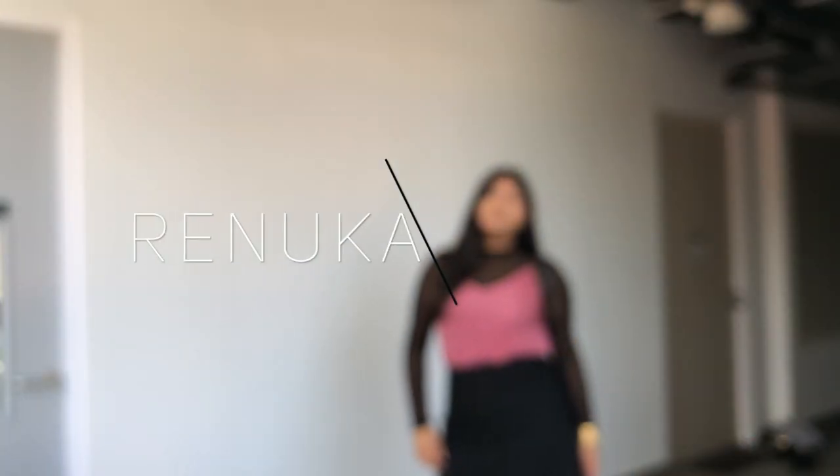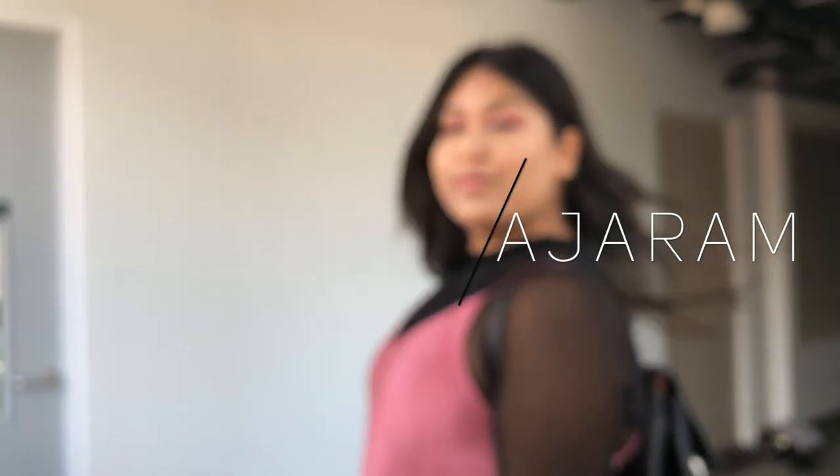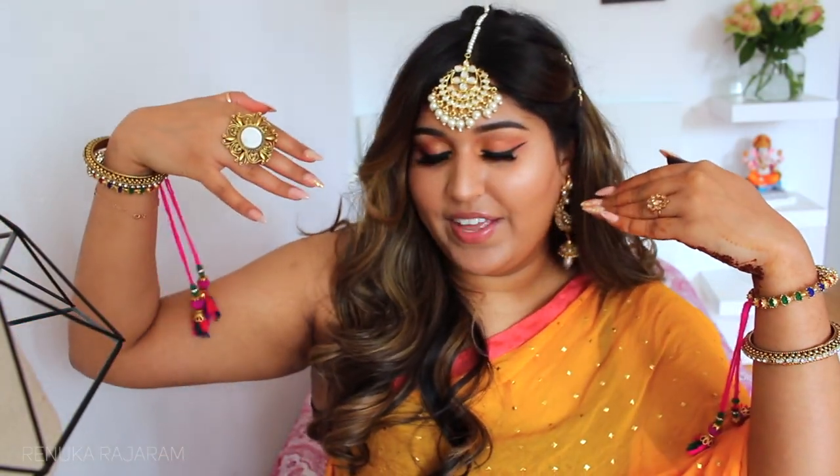Hi guys, welcome to this new video. My name is Rinu Karajaram and I'm here today with a makeup tutorial. Today I will be teaching you how I have done this eye look, so let's just dive right into this tutorial.